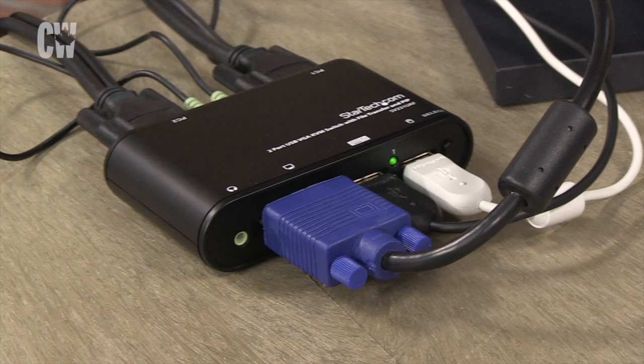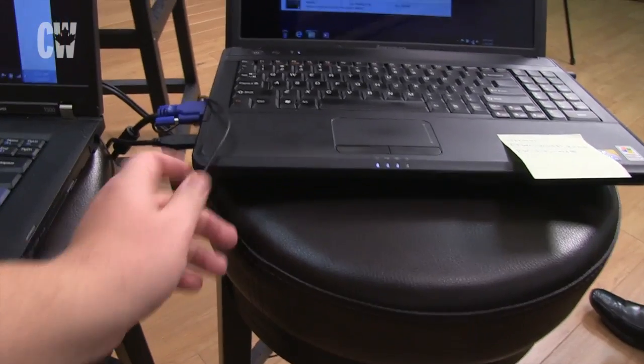Hardware setup is simple. Just connect the KVM cables to the two PCs. The KVM cables incorporate a USB connection to power the switch, so there's no need for a separate power supply. Connect a monitor, USB keyboard and mouse, and headphones if necessary, to the front of the switch.